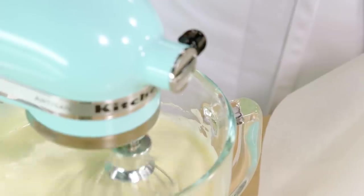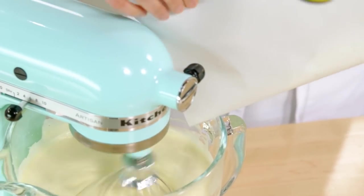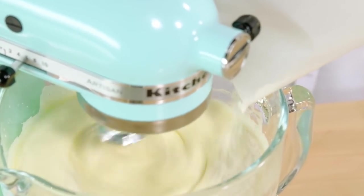On low speed, I can gradually add the flour and let the whip attachment of the mixer work in the flour evenly and with no lumps.